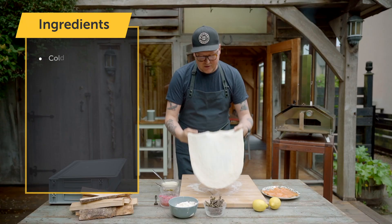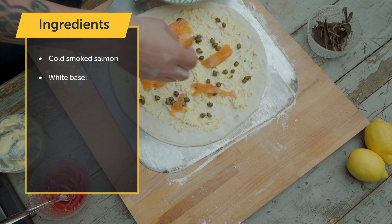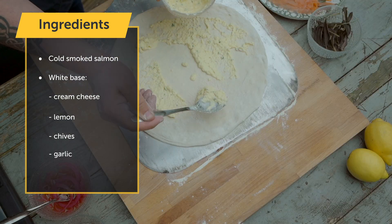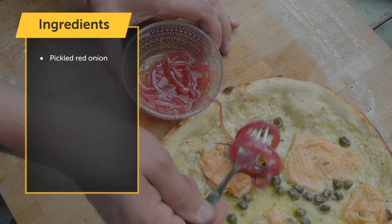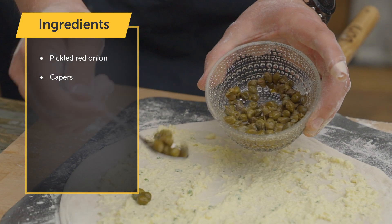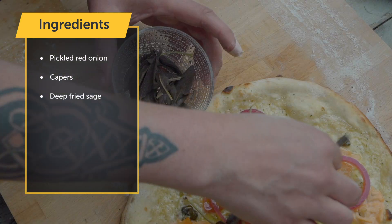I just wanted to make a pizza for you that kind of reminds me of Finland. I'm using cold smoked salmon, white base, which is cream cheese usually. I added some lemon, chives, garlic, salt and pepper. And then we have pickled red onion, capers to give that crunchy saltiness to it, and deep fried sage.